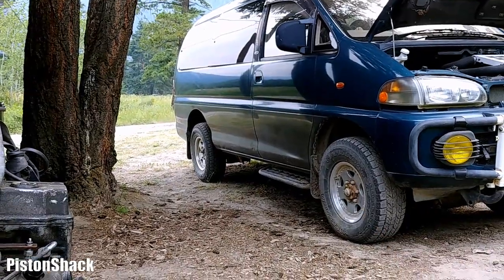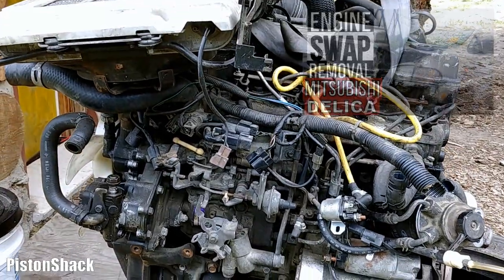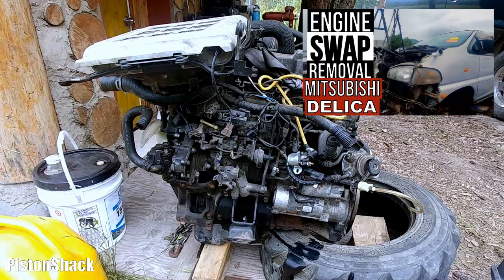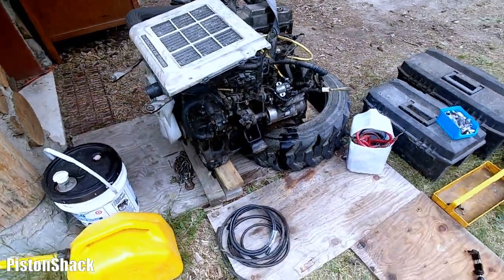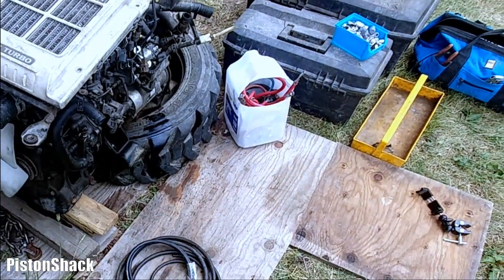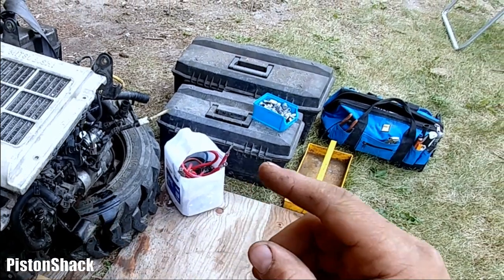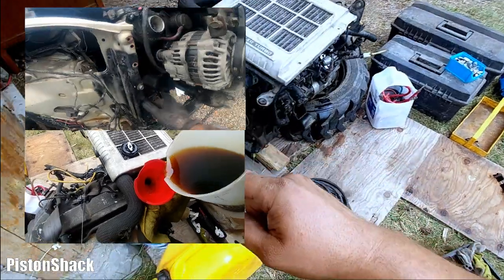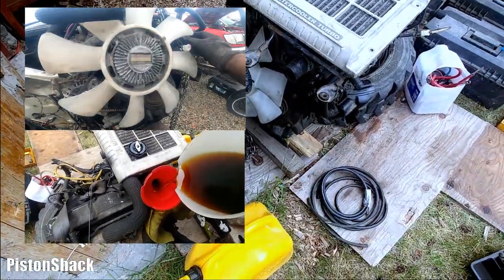Today we are going to fire up the 4M40 which we just removed on the crashed Mitsubishi Delica video — link will be down in the description. We'll see how it runs, pop the smoke. We'll do fuel, electrical, solenoids, battery — we'll put the oil in. All details covered.